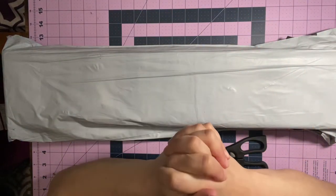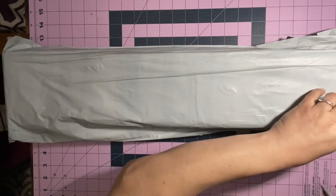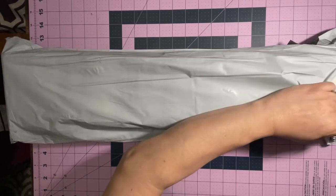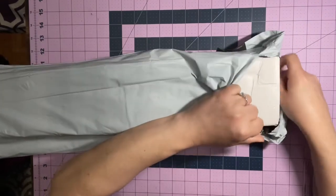Welcome back to my channel. Today I'm doing an unboxing and if it's what I think it is, it's super special. I still don't know because it's in a white box.